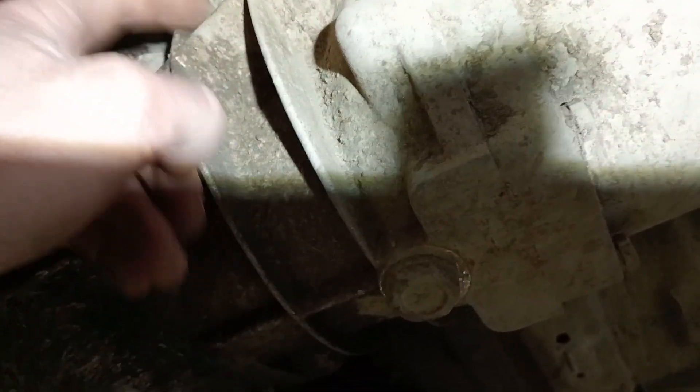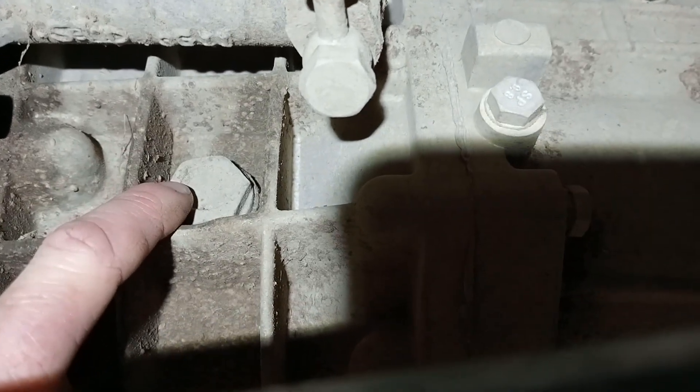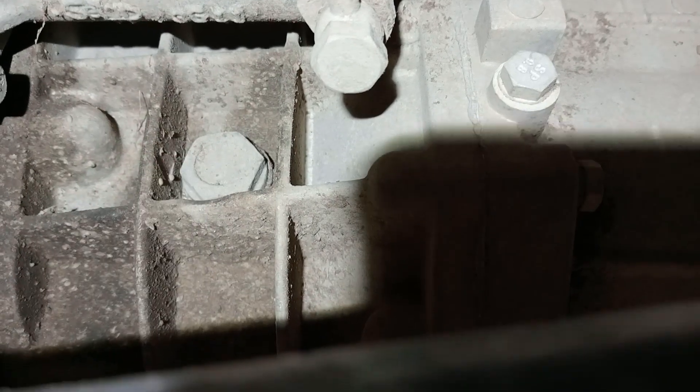If we look up here, up in here is where the fill plug is, right under the clutch slave cylinder there. Just if you're having trouble seeing that, that is where it's located.